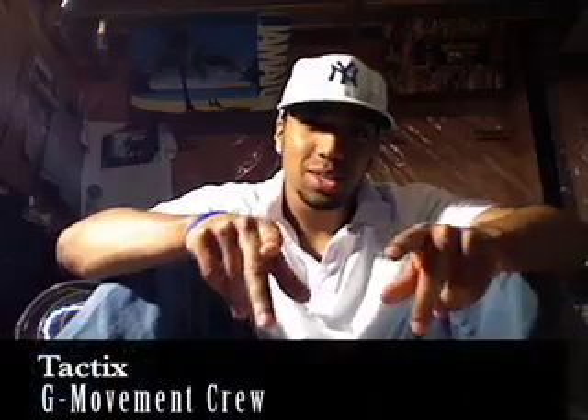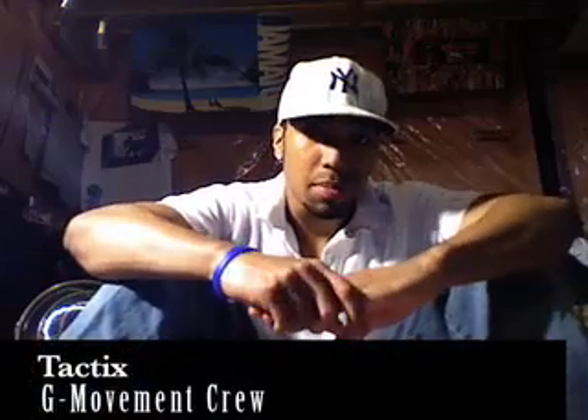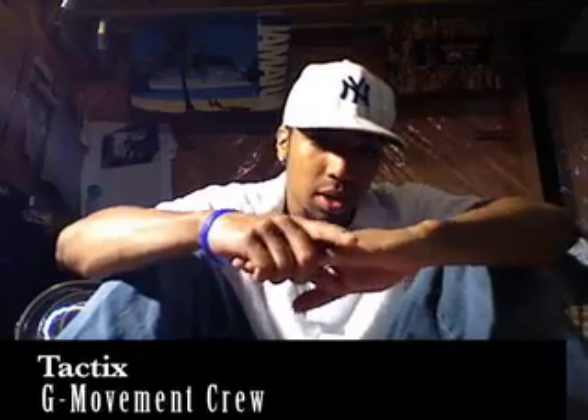What's good, this is your boy Tactics representing G Moomin Crew. Putting together this little baby freeze tutorial to help my buddy G Man out from Whitby. He's recently trying to get into the b-boy scene and he's been asking me how to do baby freeze. So I thought I'd put together this tutorial to help him out and help anyone else online who may be having difficulty learning the baby freeze.